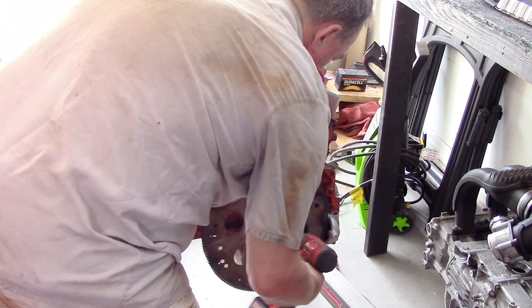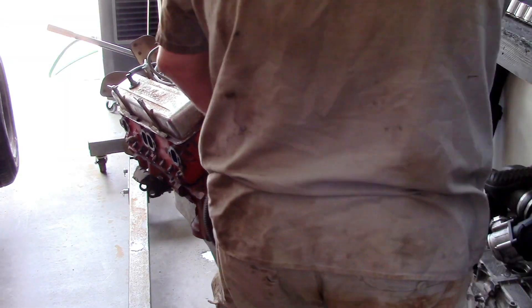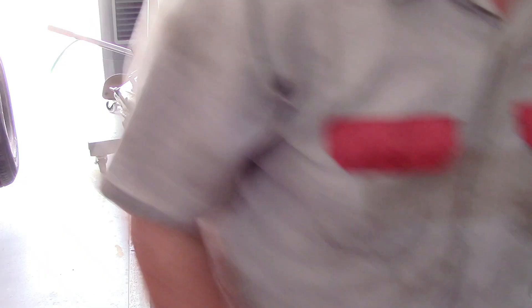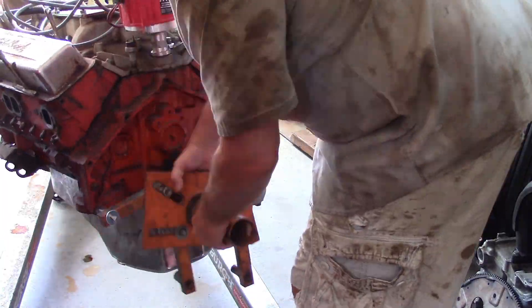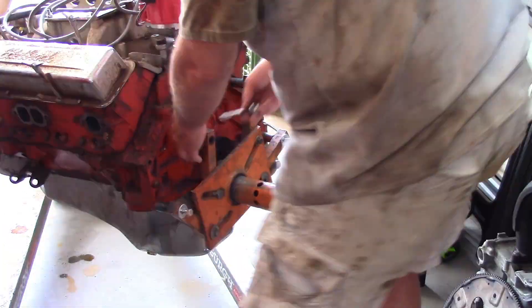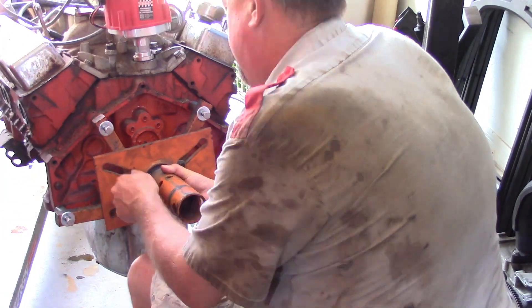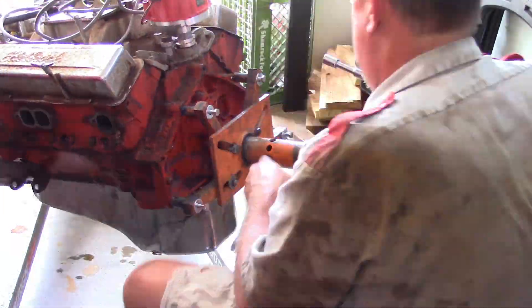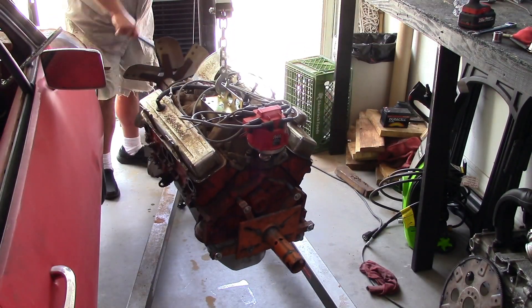We have the engine still on that cherry picker and starting to tear it down. First thing is to pull that flywheel off — I believe that's six bolts. That exposes the back side of the motor. Then we get the engine stand, hook it up to four spots on the back side of the motor, get them all tight. I'm still loving this Harbor Freight impact — I got it last year for a hundred and some dollars and I love it.